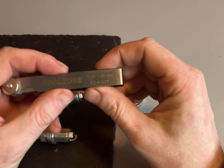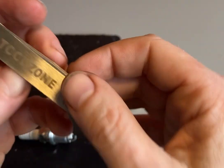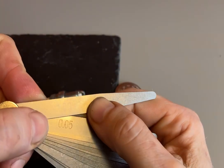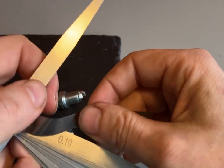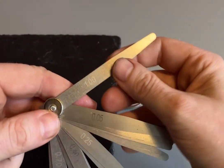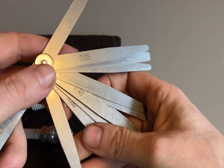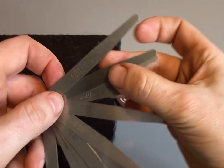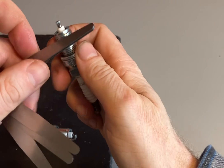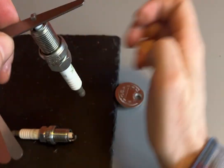The other tool I've got is the feeler gauge. As you can see, it goes from 0.05 millimeters to one millimeter and there are 13 blades. If you open it up like a Swiss Army knife, each blade has a different thickness. To check your spark plug gap, you can use one blade or a combination of blades put together and pop it into the spark plug gap.